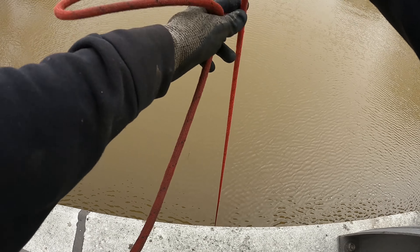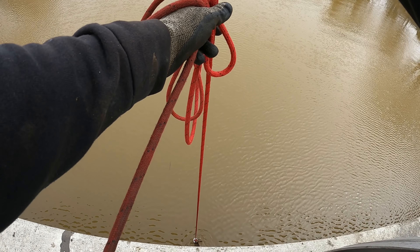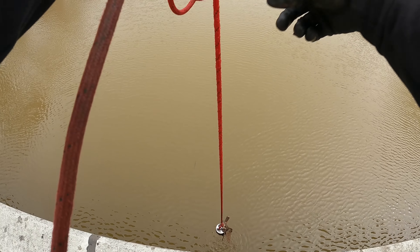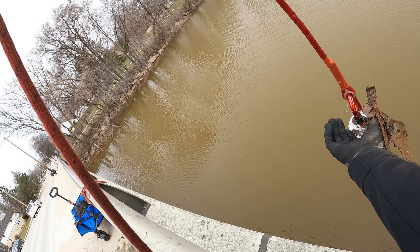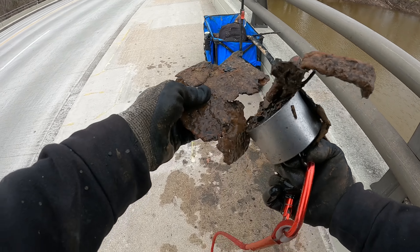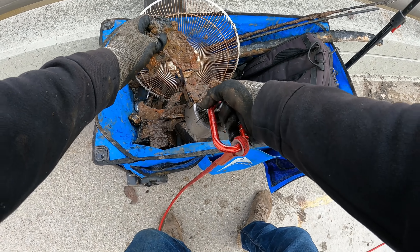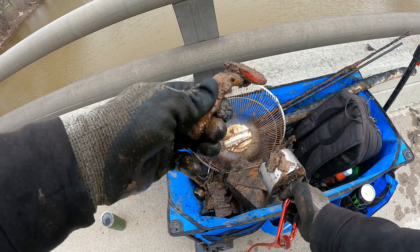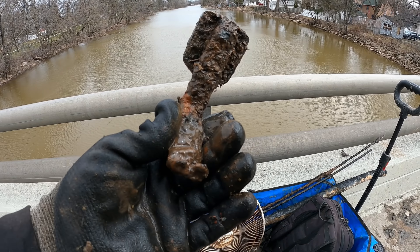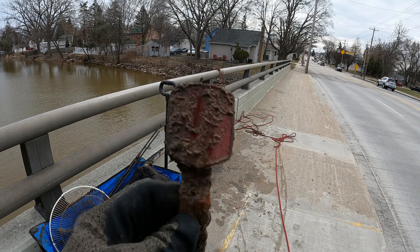It feels like there's something on there again. Couple things sticking off of there — this magnet is ridiculous. Looks like just a bunch of scrap for the most part. But check it out — is that the reflector off of a bike? Yup, it sure is. We have pulled so many bikes out of this spot in the past, it's ridiculous.